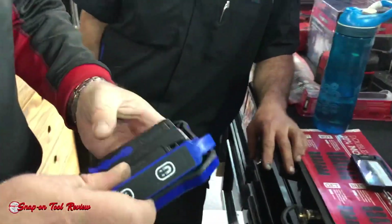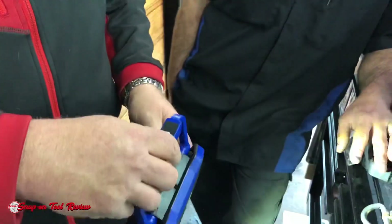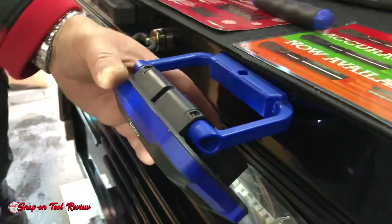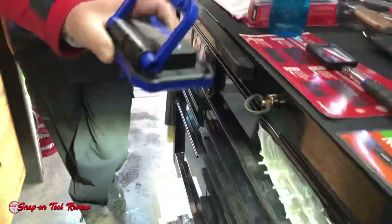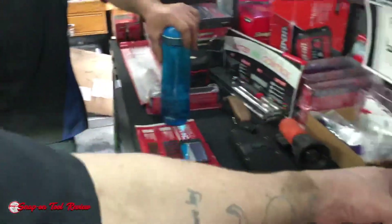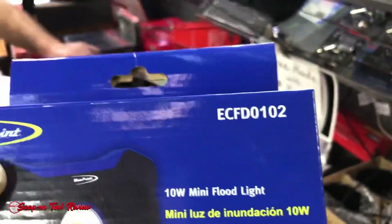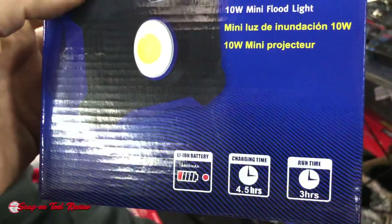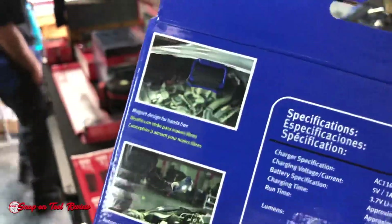New floodlight. Oh, that's nice. Wow. Strong. It's a lot of light. Low beam, high beam, low beam, and a battery charge indicator. Nice.